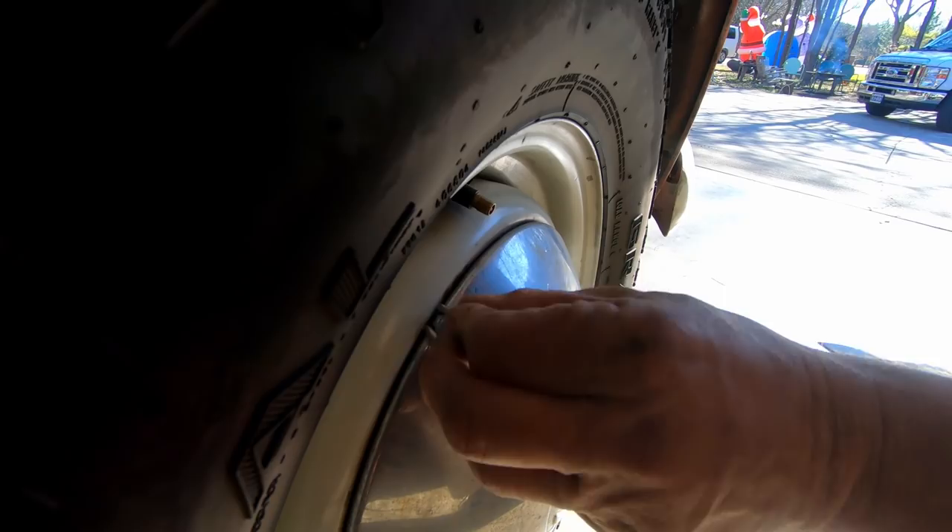Alright guys, let's do this. Let's do it. Let's go! I have a little puller here that should be in your glove box and you use the screwdriver.